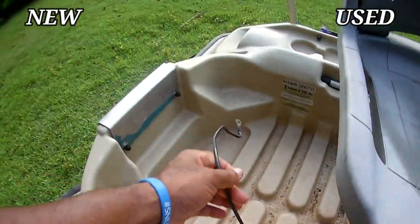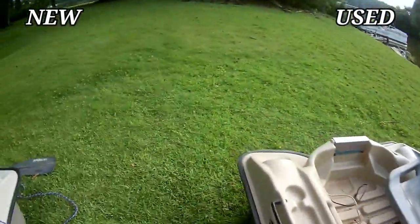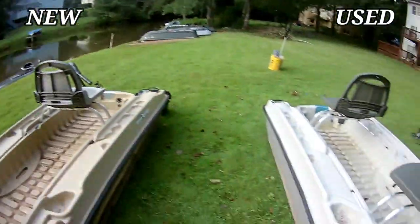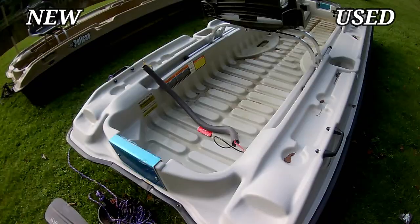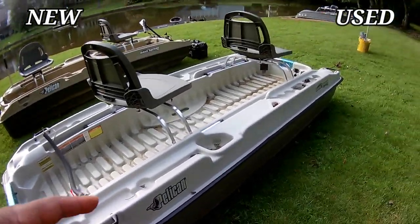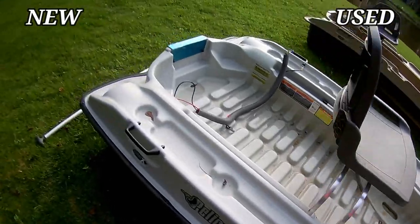Let me show it to you — this is a used one. It's already pre-wired for a motor in the front and the back, so all you need is one power source and you can run two motors. You can actually have three people on the boat. This right here is a 2023 — you can see it still has the sticker on it. It's 10 foot two inches, and it's able to hold approximately 600 pounds.